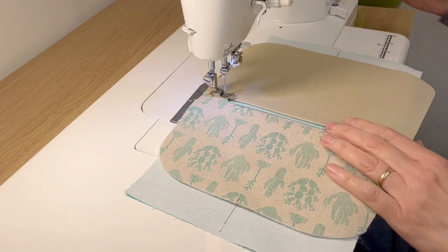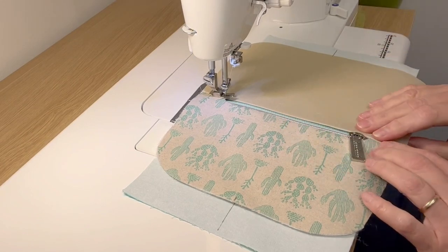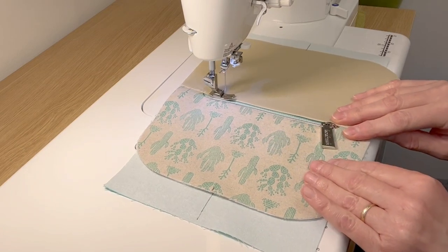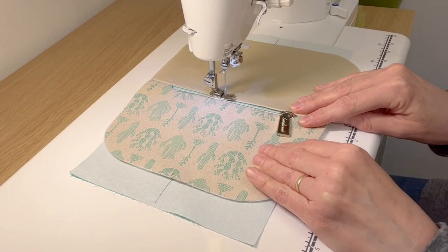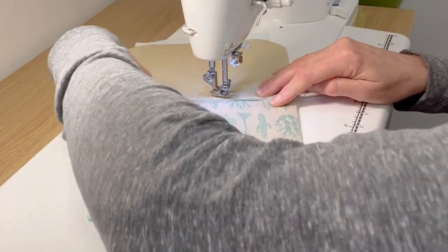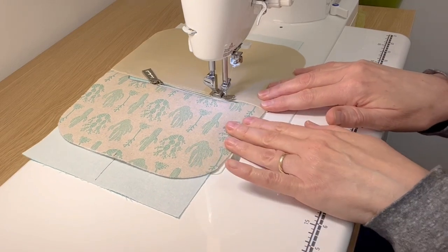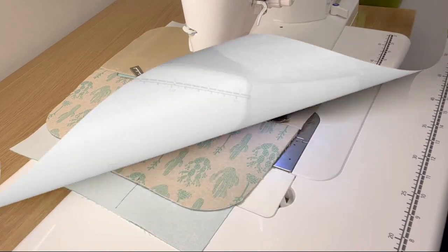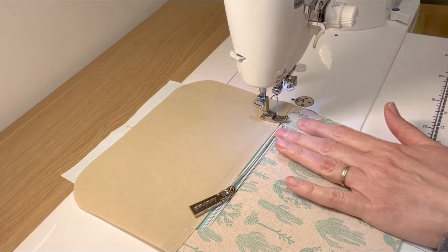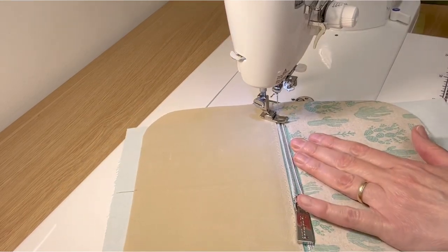When sewing around the zipper window, I like to begin along the bottom straight edge. I begin by locking a few stitches in place, backstitching a couple of times, and I use a longer stitch length — usually between three and a half and four. To maneuver around the zipper pull, I leave my needle in the down position, lift the presser foot, move the zipper pull, and then resume sewing. When I get to the end of the straight side of the zipper window, I leave my needle in a down position, pivot, and then slowly stitch using my hand wheel to sew around the curved edge.